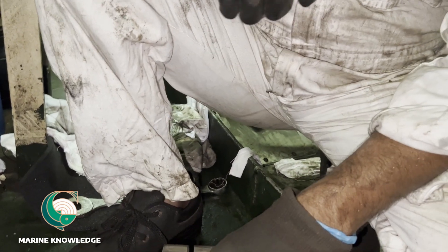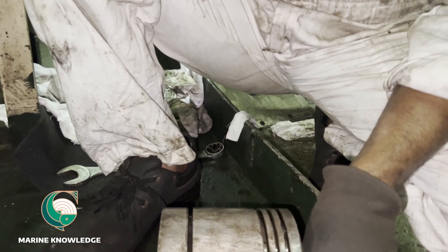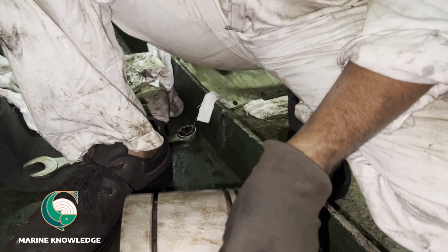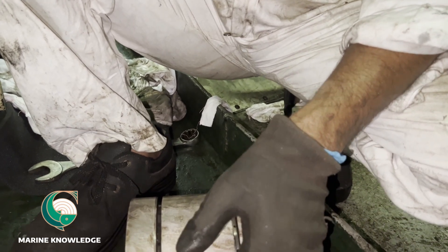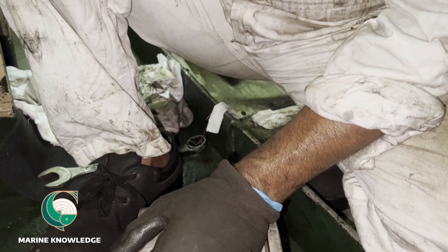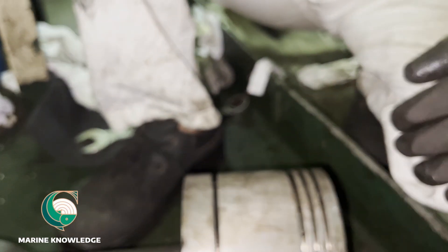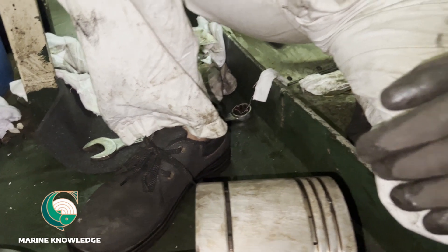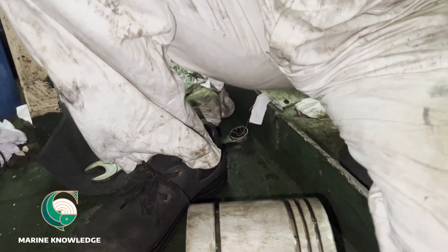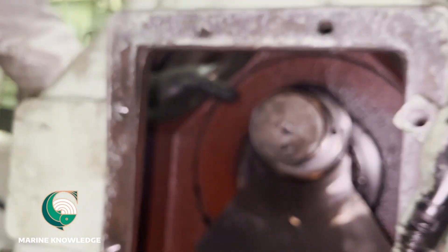Have a look at the condition of the piston — this is the reason why we removed it. The piston is completely damaged. Since a long time we didn't get the spare part, so we didn't open it. Now we have received the spare, so we will be renewing the piston. You can see this is the damaged piston with a lot of score marks.